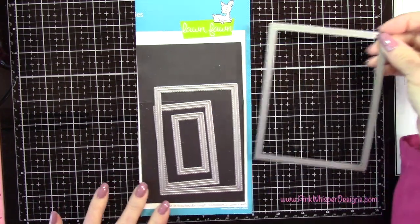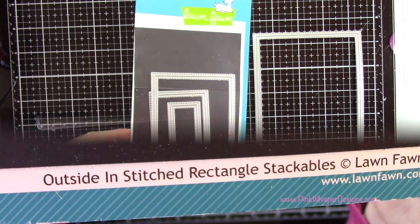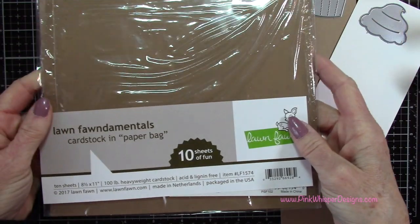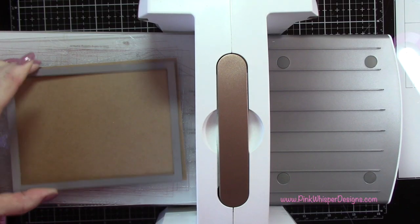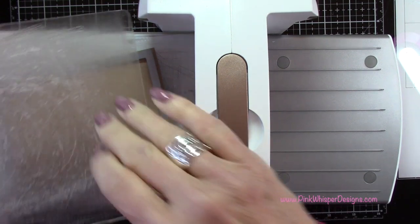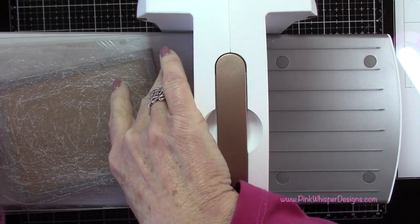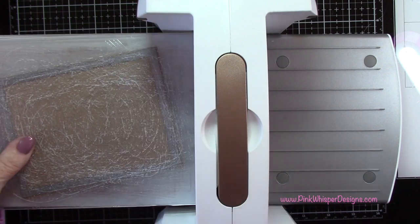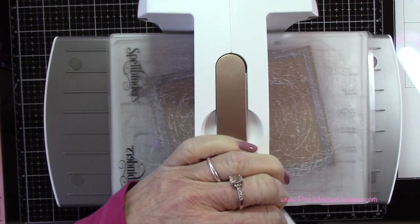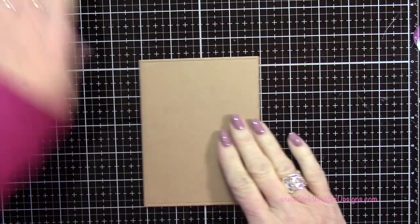Let's start off with the largest die. This is from the Lawn Fawn Outside In Stitched Rectangle Stackables set, and for paper I'm using the paper bag cardstock. I'm placing it on a little bit of an angle and running it through my Spellbinders Platinum 6 die cutting machine. That'll just make it a lot easier to run this through. I'm going to die cut two of these and set one aside for now.